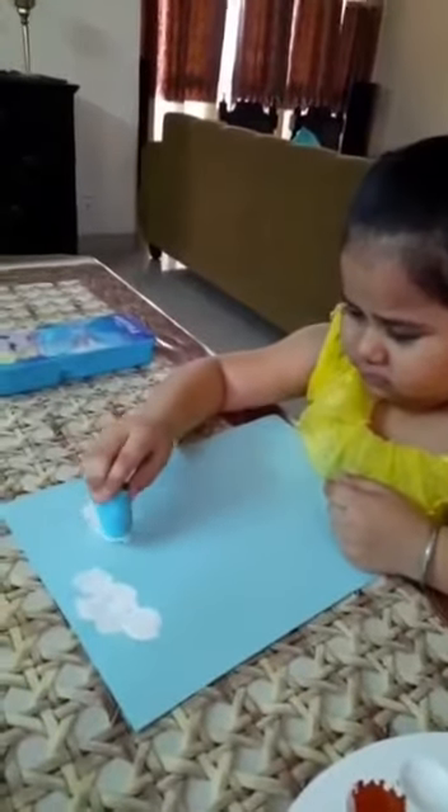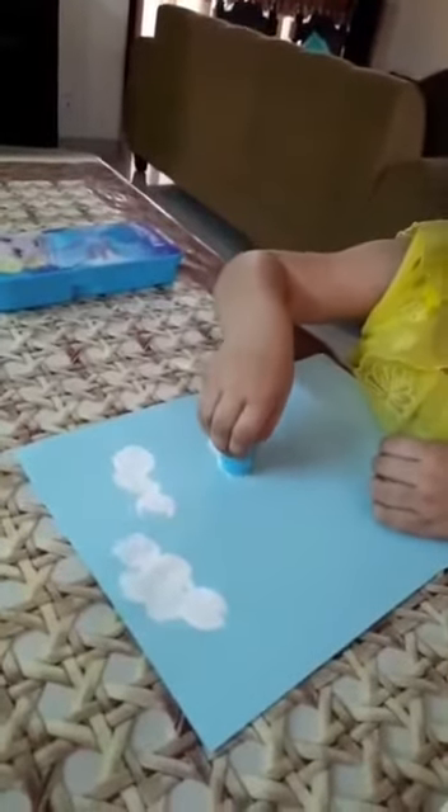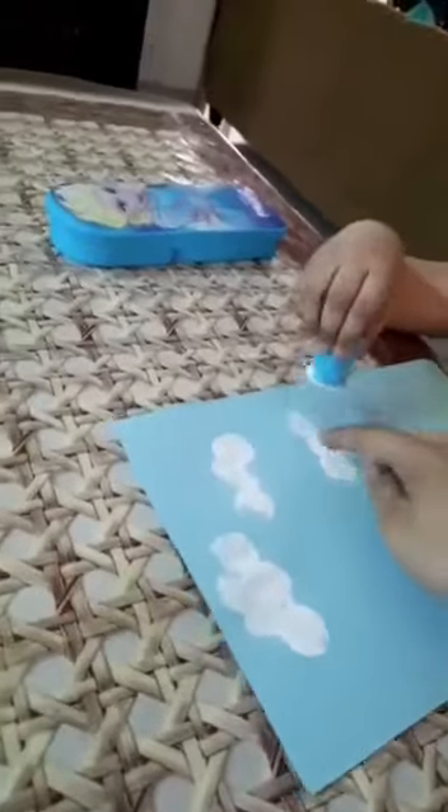Yes, one more. Make another yes, go that side. Make color it nicely, there only. Make one up also here, cross it.